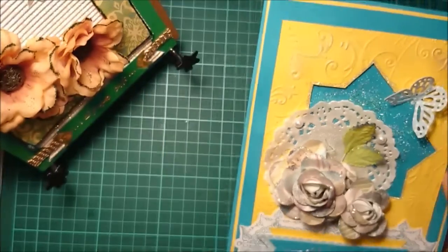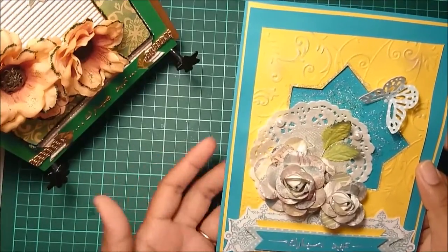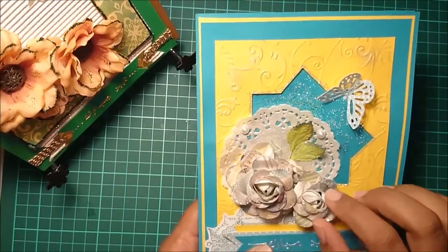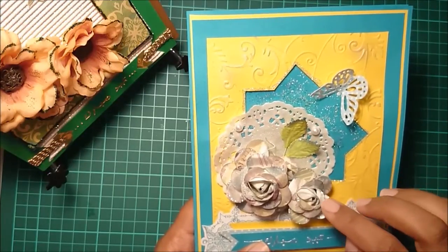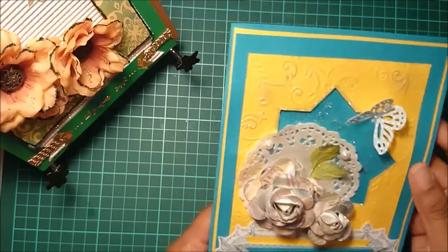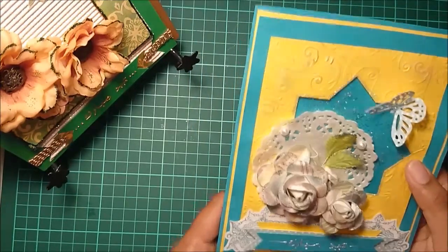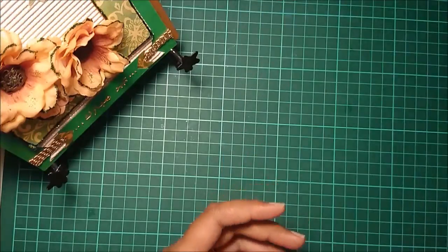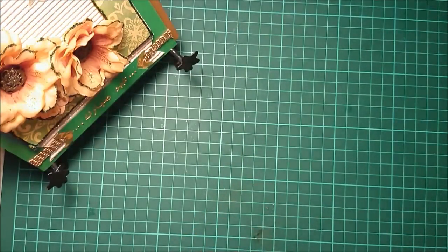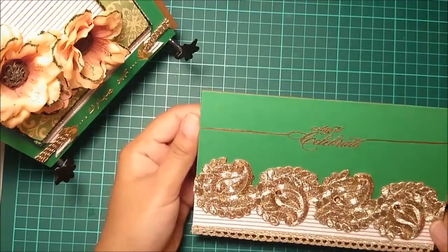I totally love this stamp — it's very awesome. The roses here are all handmade again, and if you want a tutorial on how I made them, please let me know — I'd be more than happy to do one. So that's about this card.